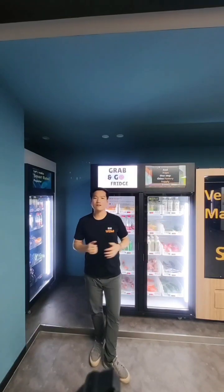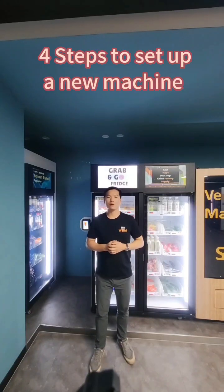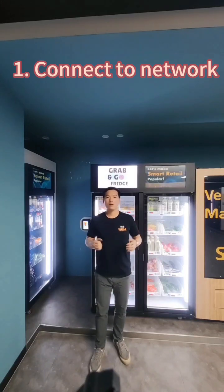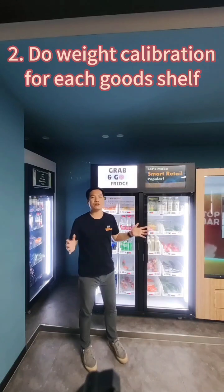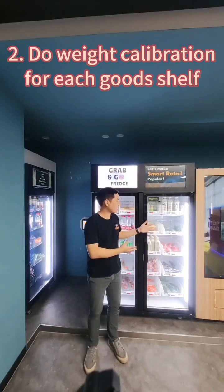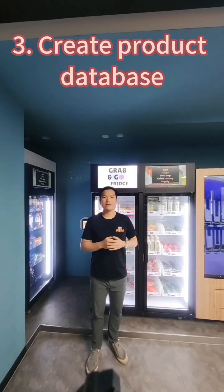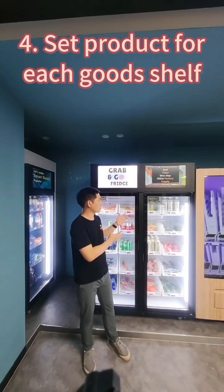When you receive the new smart fridge, there are basically four steps you should follow to set up the machine. Number one, connect network. Number two, do the weight calibration for each cell. Number three, create product database. Number four, set the product to each good cell.